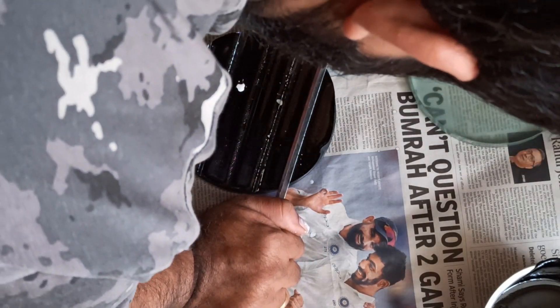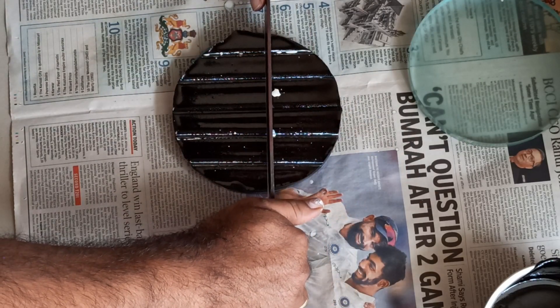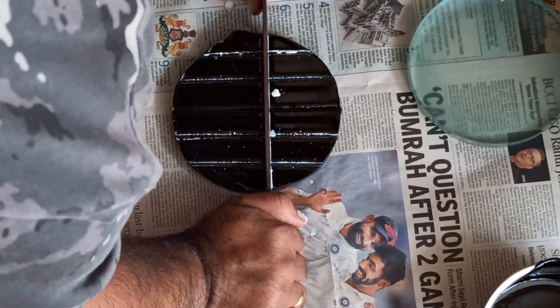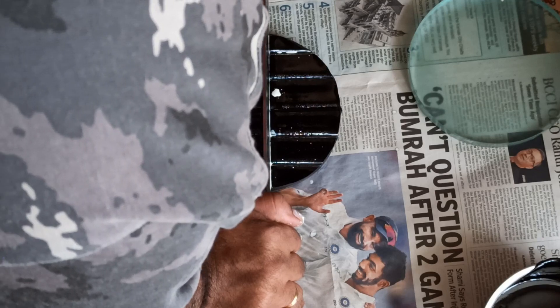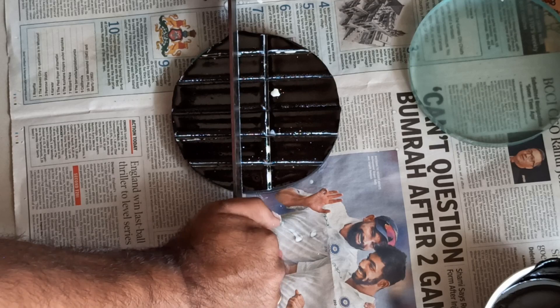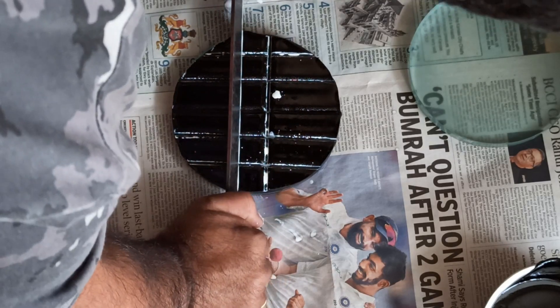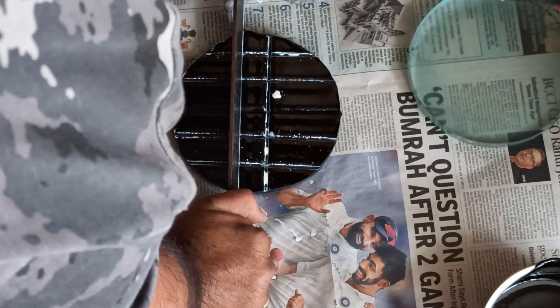Keep making indentations — it should end up looking like a bar of chocolate. Keep the lines straight and equally spaced as much as you can. I'm not making any measurements, just making an approximation. The line should not be in the center of the tool — it should be quite off-centered.